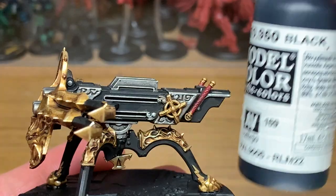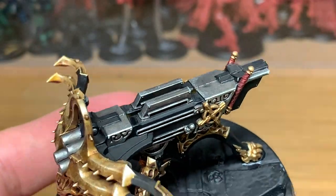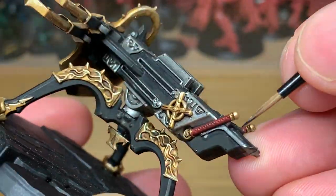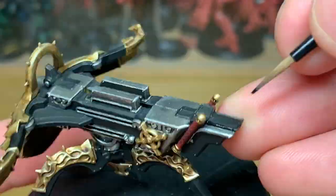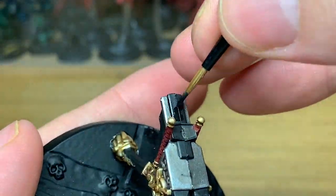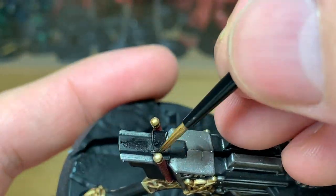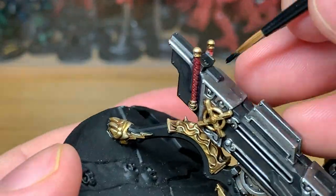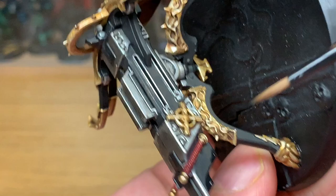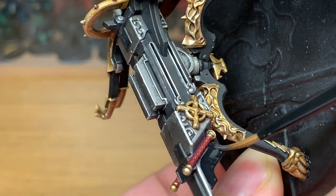Now we're going to start working on the black. Using Vallejo Black again, we're just going to go over all the areas where you might have spilled over with a different colour — so you might have a little bit of Lead Belcher, gold, or red on there. You're just going to touch that up so you've got a nice smooth black finish. You can see already how that's coming along; there's not really that many colours on it at the minute, but it is looking good. So a few more colours and we'll have this finished.